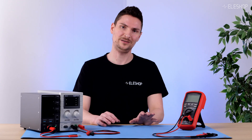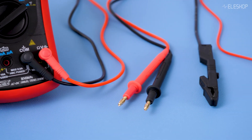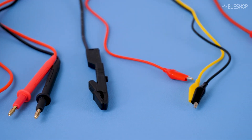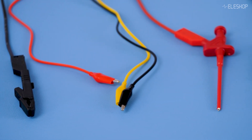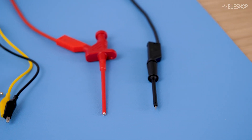To make precise connections or test circuits more easily, additional accessories like probes and clips can be used. Let's take a look at different probes and clips and how they expand the functionality of banana cables.